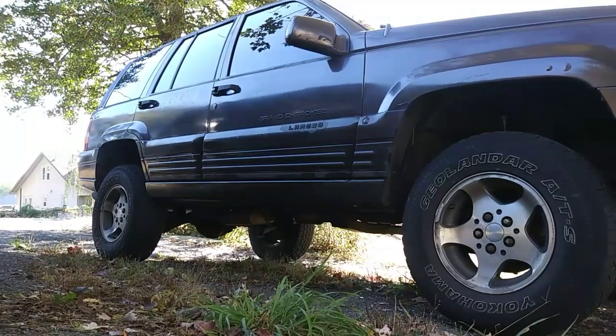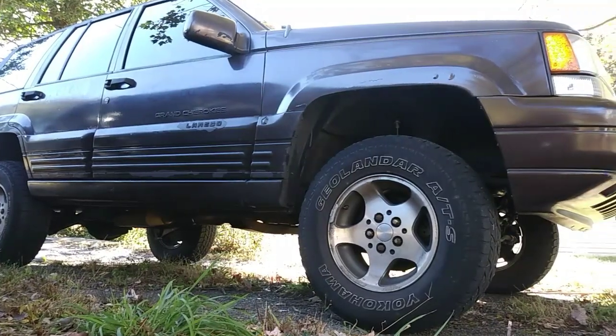Today I had a couple extra dollars laying around for a decent wheel and tire combo, so check it out.